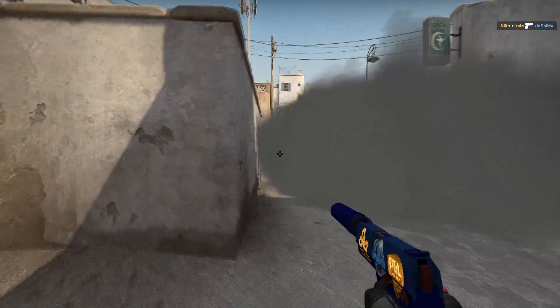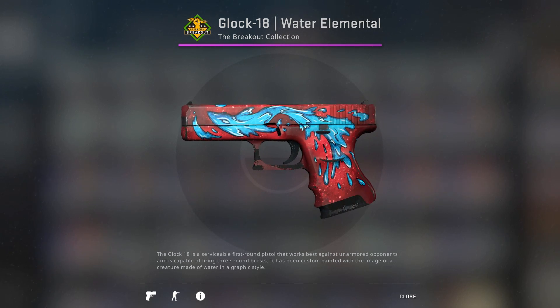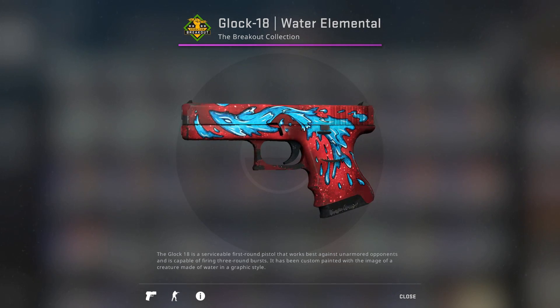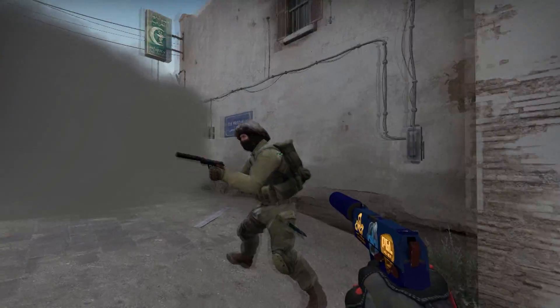Next up, we have the Glock 18 Water Elemental Field Tested at $4.33. The Water Elemental has personally always been one of my favorite skins, but unfortunately it does have quite a bit of wear on the trigger guard. Overall, it doesn't really affect the artwork that much, so I'd say it's a nice skin to pick up if you're on a low budget.